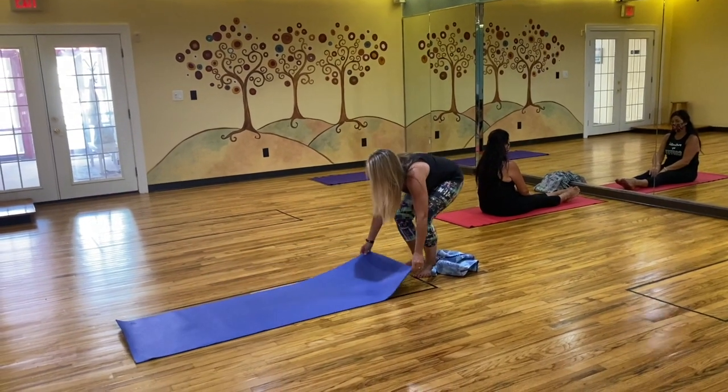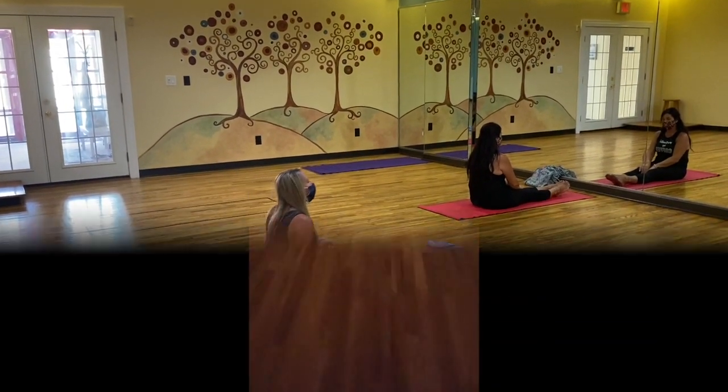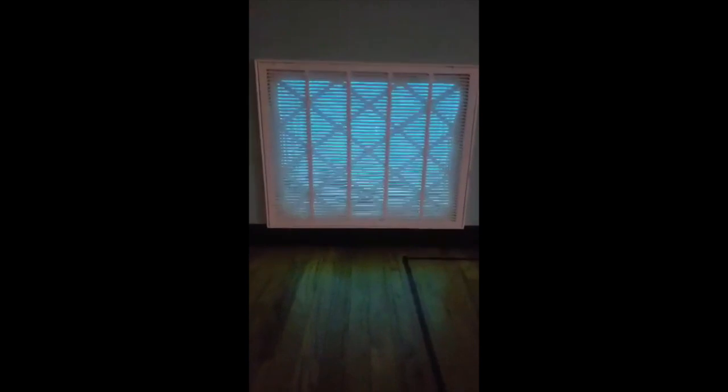Please find a clearly marked out space to set up your mat, make yourself comfortable before class begins. Notice we've installed a HEPA filtration system and added an extra layer of protection with UVC light.